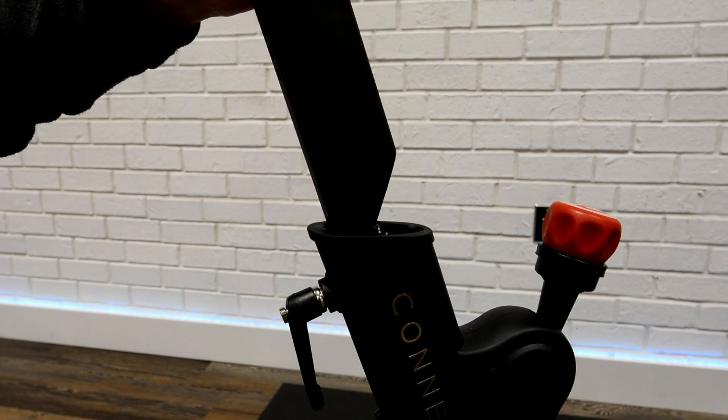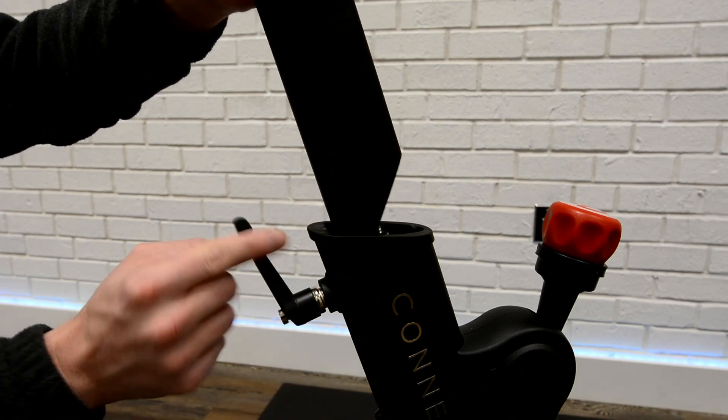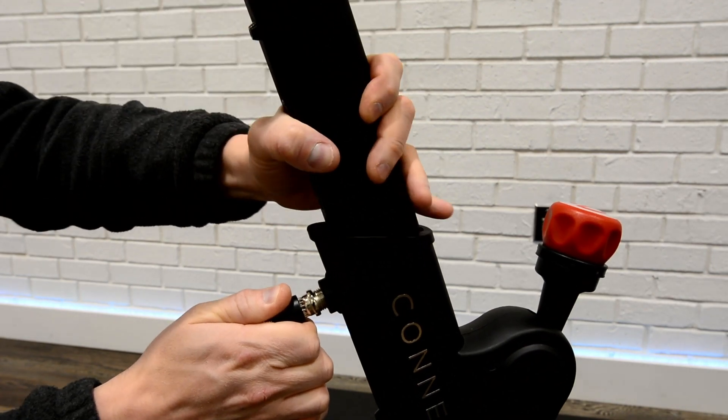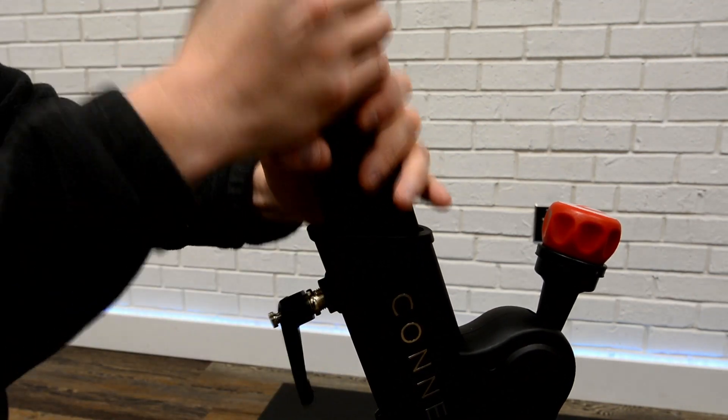Unscrew handlebar height adjustment lever but do not remove. Pull lever out and fully insert handlebar post into frame. Release lever and post is secure.